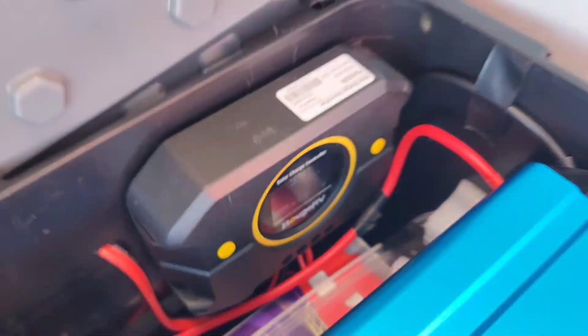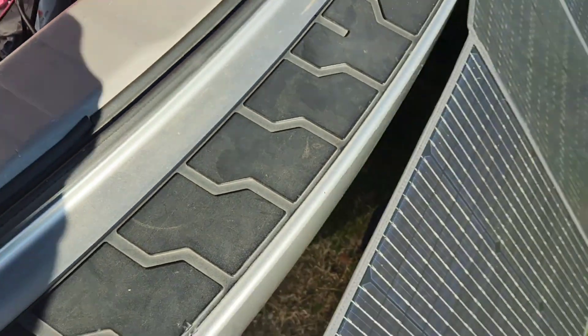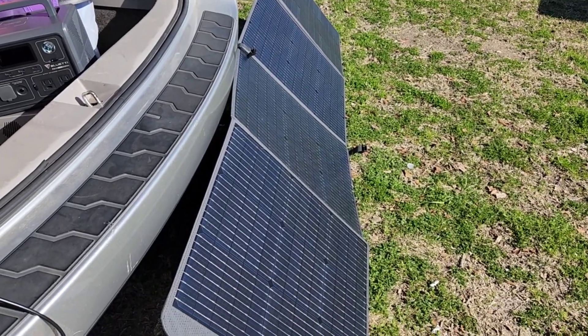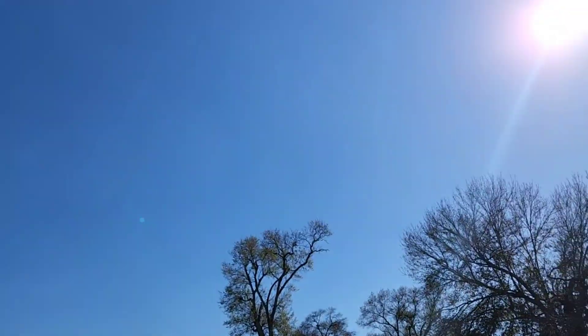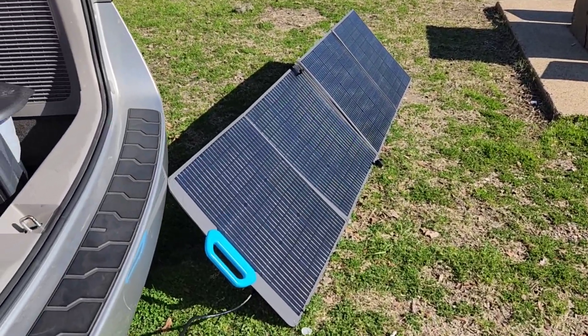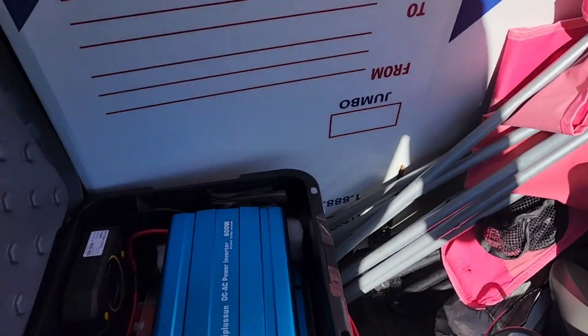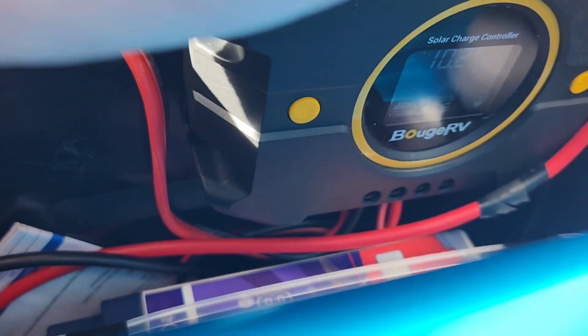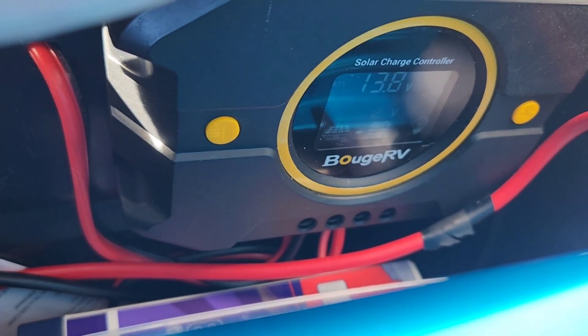I think the EV3A is limiting the input from the solar panel because it can only take in about 8.5 amps. That's why it's only inputting around 175W. So if you have a DIY power bank that can take in more amps, this panel will be a good option.